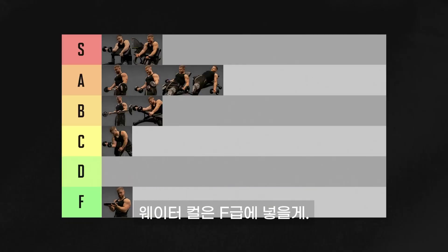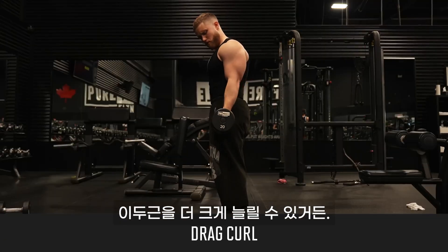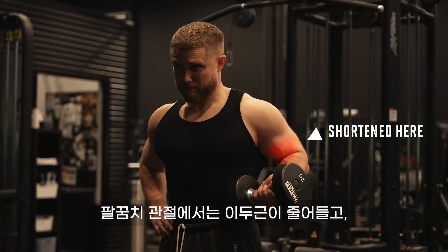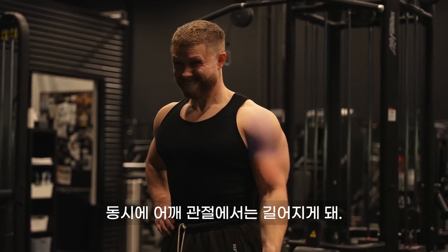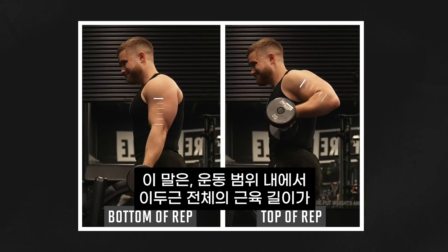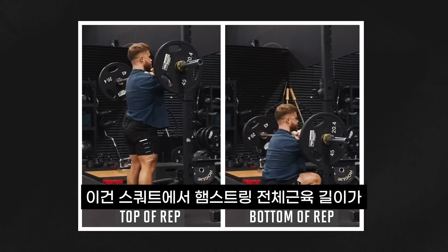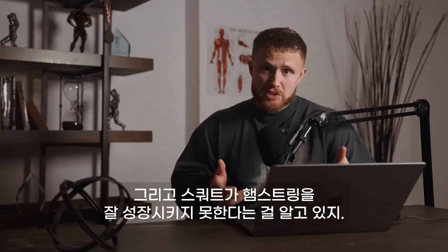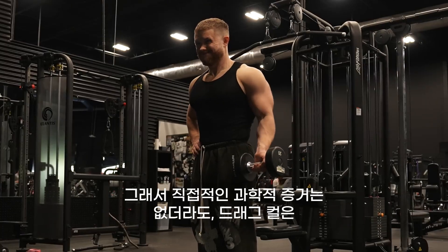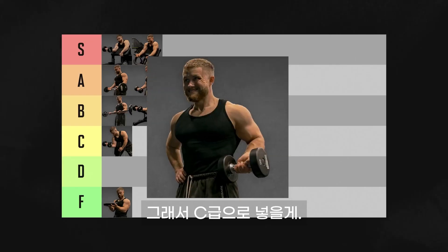The drag curl has potential, because by moving your arm back as you curl, you do put the bicep under a greater degree of stretch. However, as you curl, you're shortening the bicep at the elbow joint while simultaneously lengthening it at the shoulder joint. This means the total bicep muscle length doesn't actually change much throughout the range of motion — similar to how the hamstrings don't change much length on a squat, and squats don't grow the hamstrings very well. Even without direct science on it, I think the drag curl wouldn't grow the biceps as well as a more standard curl. It's going in C tier.